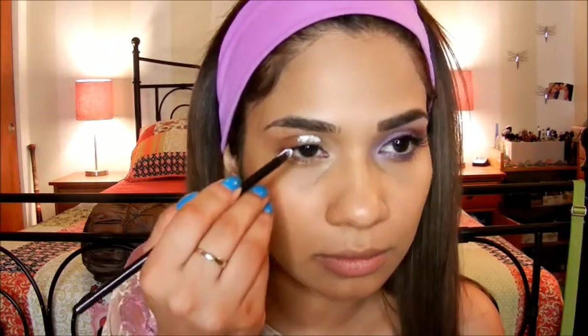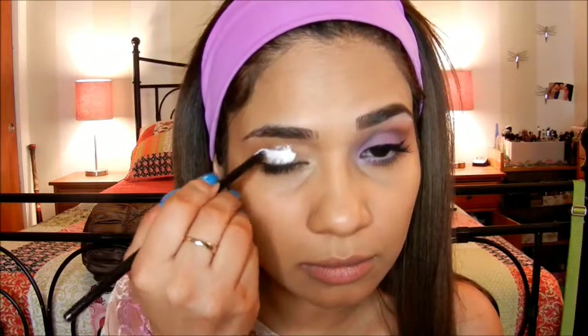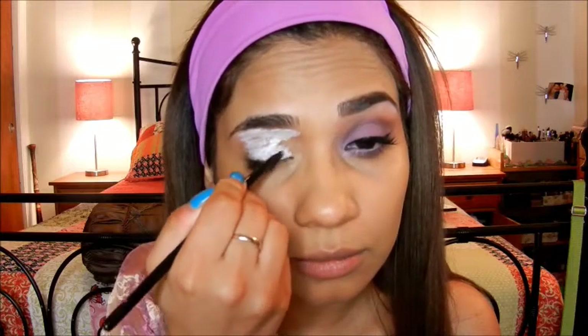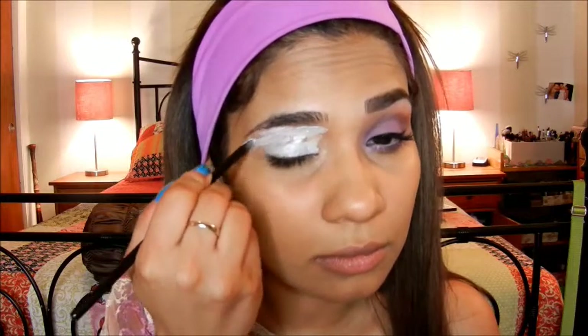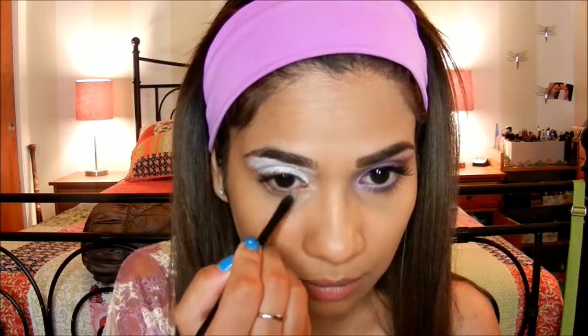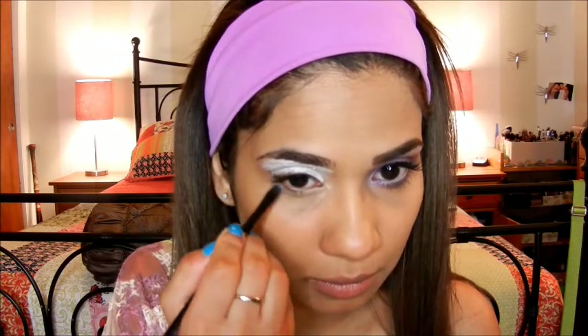The first thing that you want to do is apply some sort of base to your lid to allow the colors to pop more. I'm using the NYX Jumbo Pencil in the color Milk, and I'm applying it using a synthetic brush. I wish I would have had a larger brush, but if you want to skip the brush altogether and just use your fingers, go right ahead.